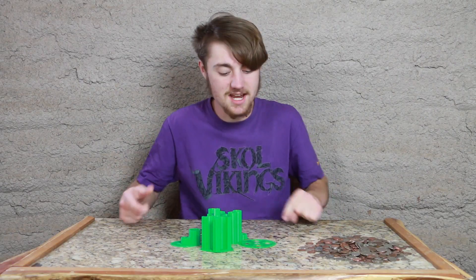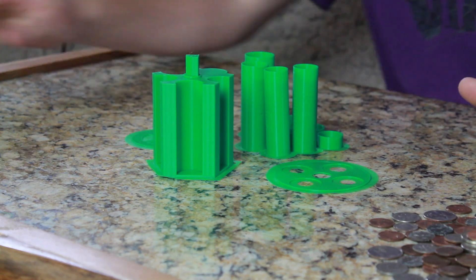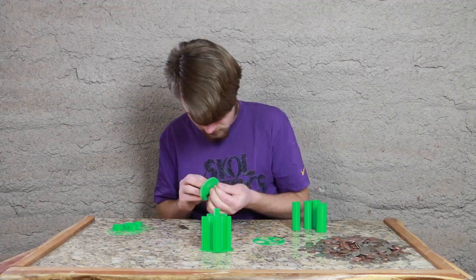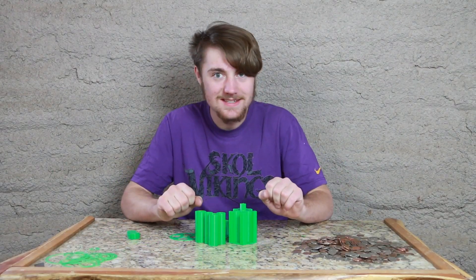Alright, the pieces and parts are done. Now all we gotta do is just basically clean it up and put it together. So let's do that! Alright, so that's all the parts clean. Now let's put this thing together.